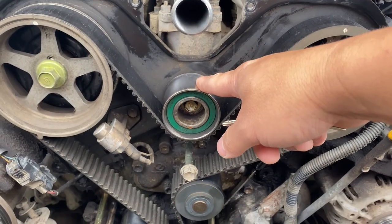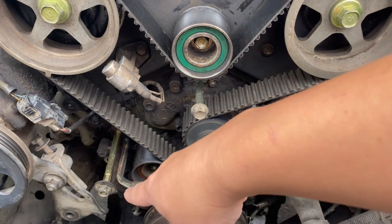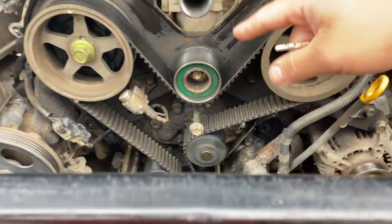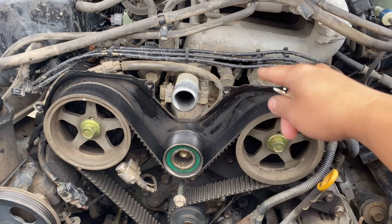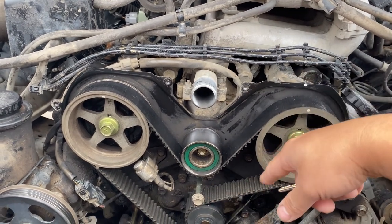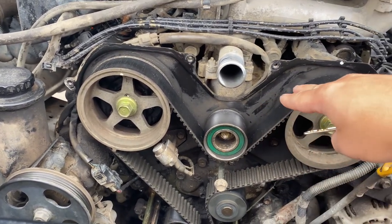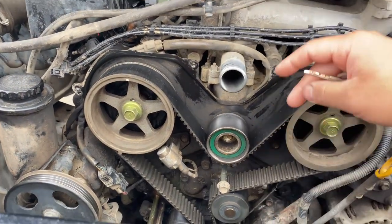I'm not changing any of the bearings, not changing the water pump, and not changing the tensioner — I'm going to keep and reuse all of that. I'll just swap out the belt, and then whenever the Blue Devil gives up and it's time for the head gasket, I'll go ahead and do a full overhaul: head gasket, timing belt, water pump, and so on. For right now, we're on a cheap build — just swap out the belt, put the radiator on, and go from there.